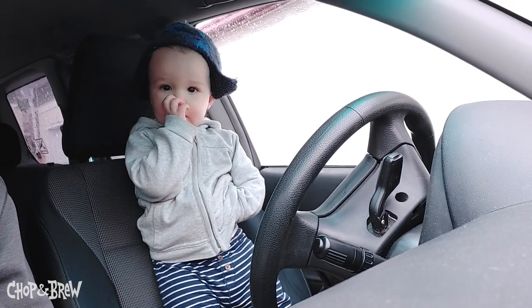What's going on everybody, it's Chip Walton. I'm in the Chop and Brew mobile. I'm here with Jonas Walton, who has recently taken to really enjoying just hanging out in the car while it's not moving in our driveway, acting like he's driving it, acting like he's honking the horn. Sometimes we play with the windshield wipers.